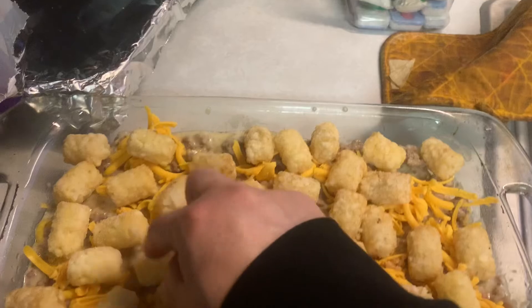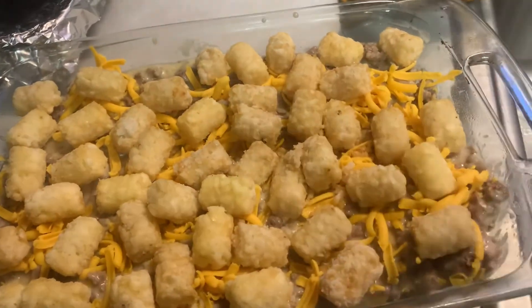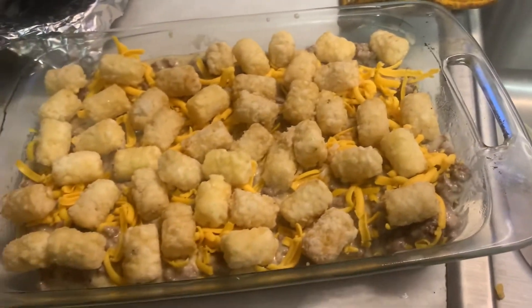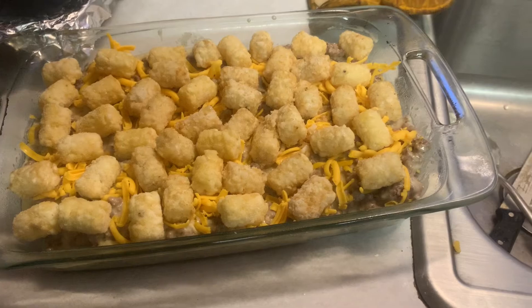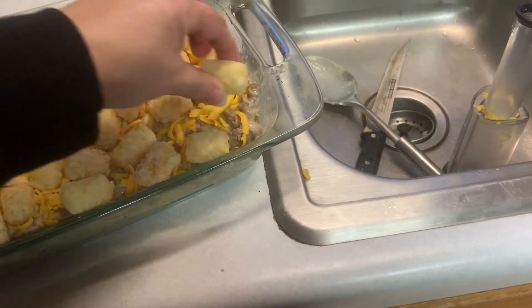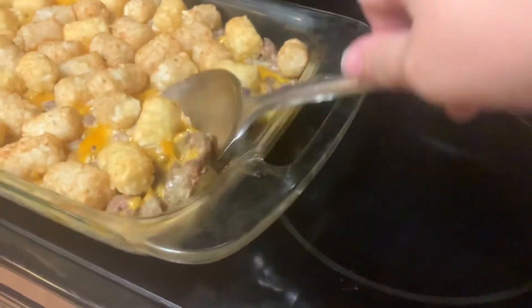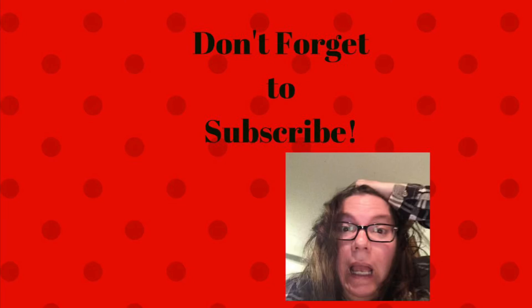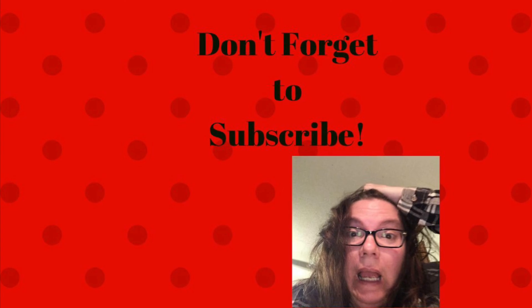I'm a little obsessive compulsive when it comes to putting the tater tots on my cowboy casserole — I don't like any spots missing. So I sit here and put them in individually until I think it looks good. Probably use a couple more — one right there, and one right there. Over here is looking a little weak. So we're going to put that in the oven at 375 for about 25 minutes.